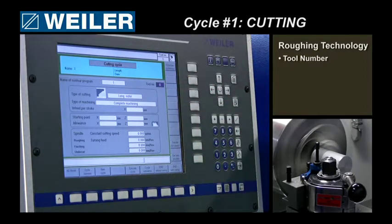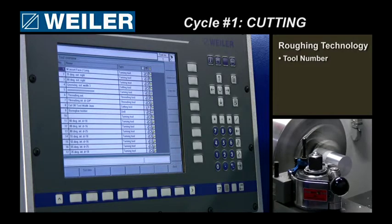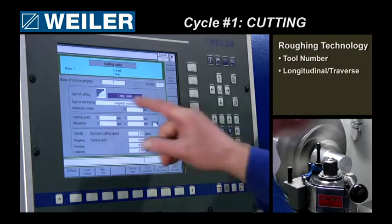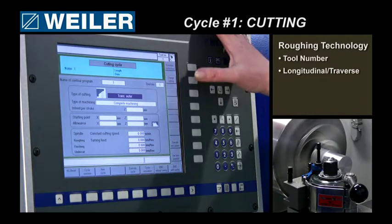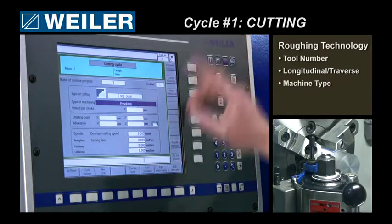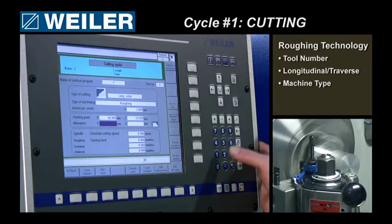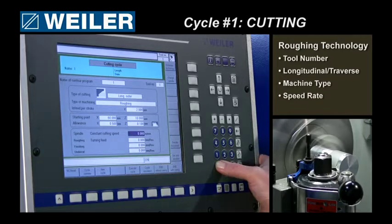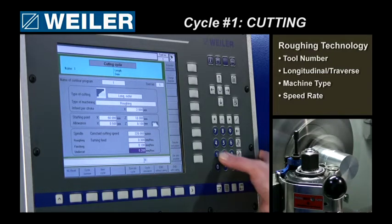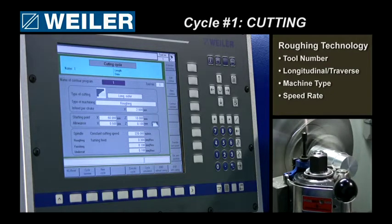Now I have to select a tool number, so I can have a look at my tool catalog. For the roughing passes, I will select tool number one. Going back, insert number one. Let's say longitudinal work. You can page through here and select whatever you want. I will just do roughing, with a two millimeter depth of cut, a starting point, a finishing allowance on my X and on my Z. Giving cutting conditions means a cutting speed of 220, going with 0.3 on the roughing and 0.1 on the finishing passes. This is the technology — the control knows the way I want to do the job.